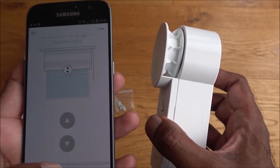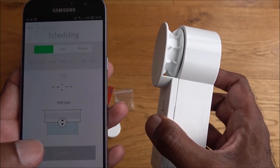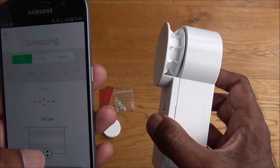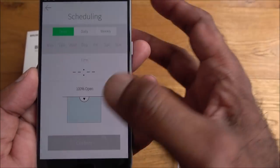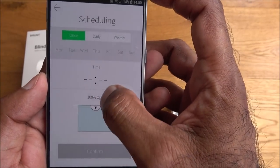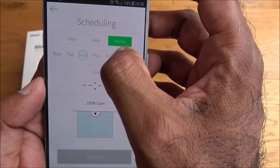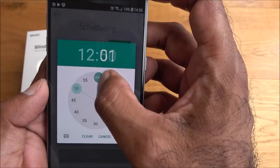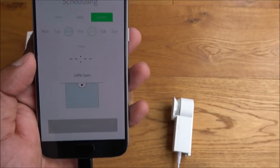As well as manual control there's a scheduling option. Click the plus button and you can set how much you want it opened or closed — percentage-wise — on a daily or weekly basis. Quite a flexible product.